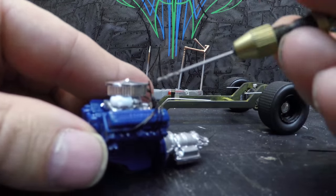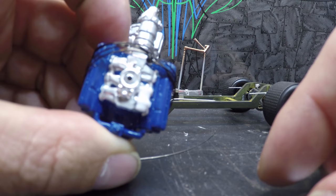I've got the coil in; I still need to paint it. Right now I just have a real simple carburetor on there.